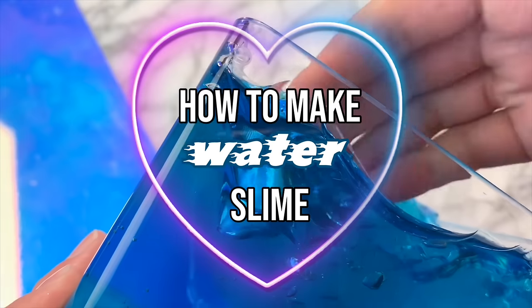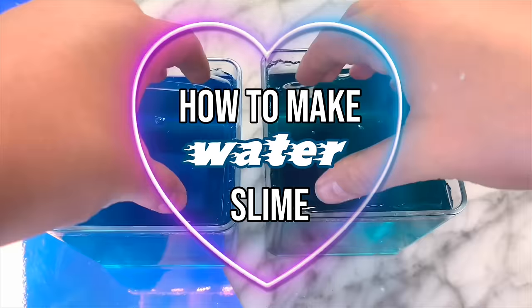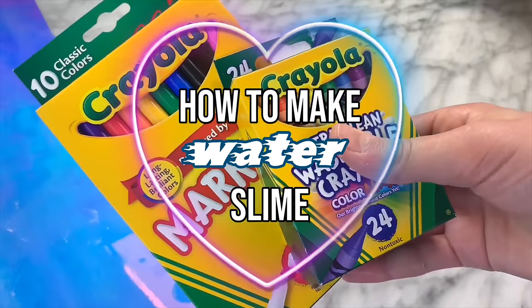Hey guys, it's JSHDIY and welcome back to the happy side of YouTube. I am super excited because today I will be showing you guys 10 different ways to make slime without glue or borax.